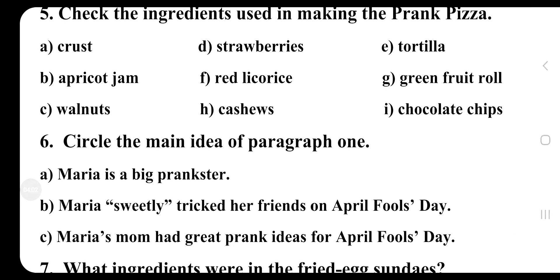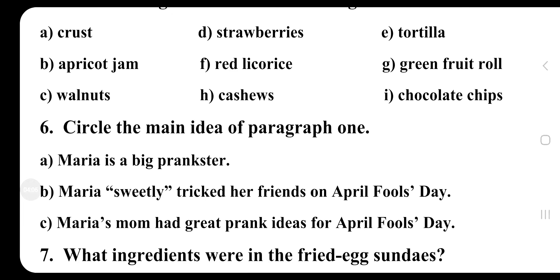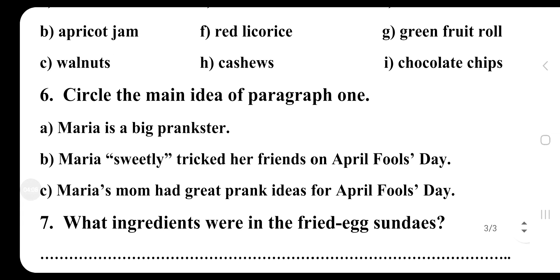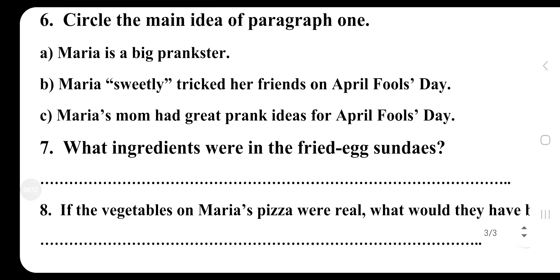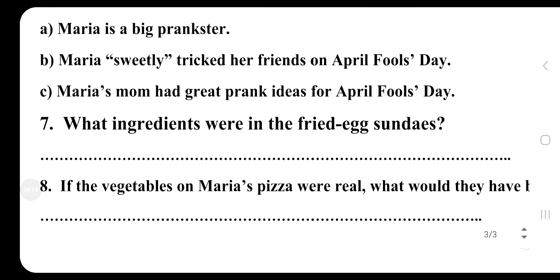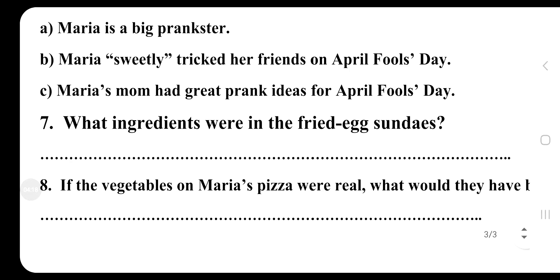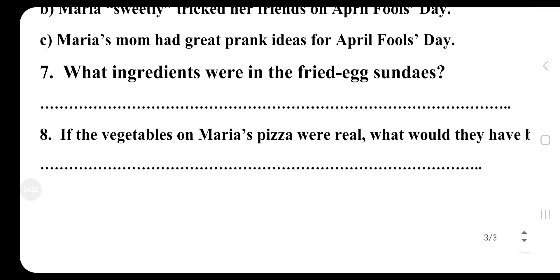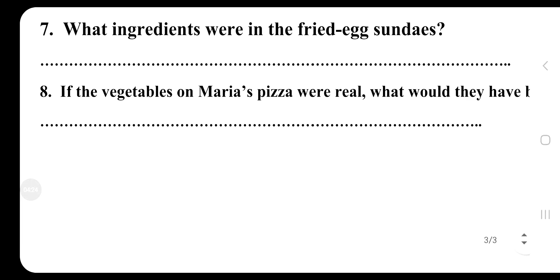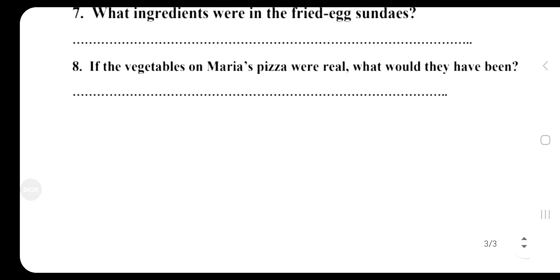Check the ingredients used in making the prank pizza: apricot jam, walnuts, strawberries, red licorice, cashews, tortilla, green fruit roll, chocolate chips. Circle the main idea of paragraph one: Maria is a big prankster. Maria sweetly tricked her friends on April Fool's Day. Maria's mom had great prank ideas for April Fool's Day. What ingredients were in the fried egg sundaes? If the vegetables on Maria's pizza were real, what would they have been?